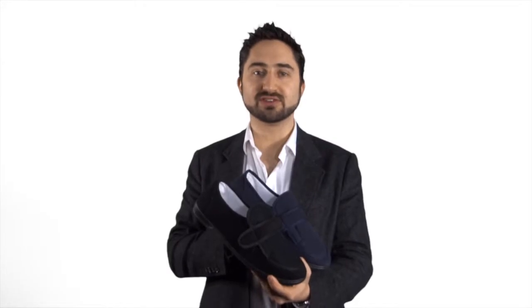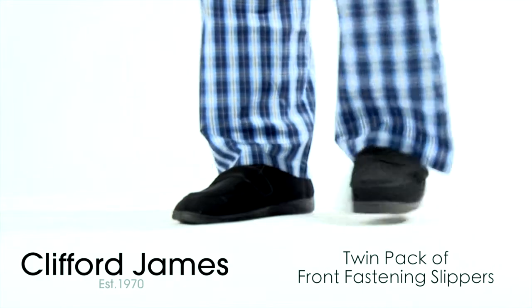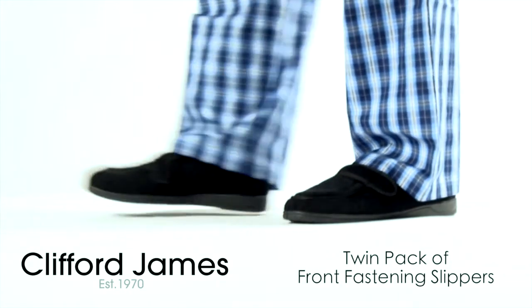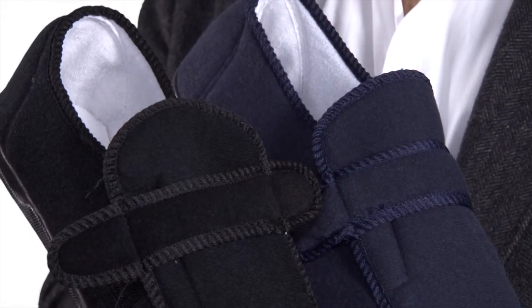Here is our twin pack of front fastening slippers. Ring the changes with one pair in navy blue, the other in black. These will soon become your favourite slippers.